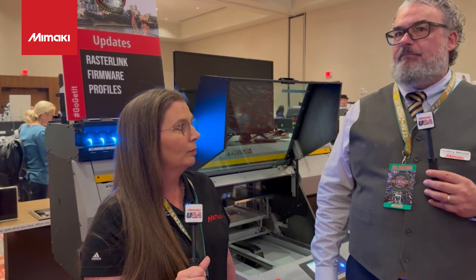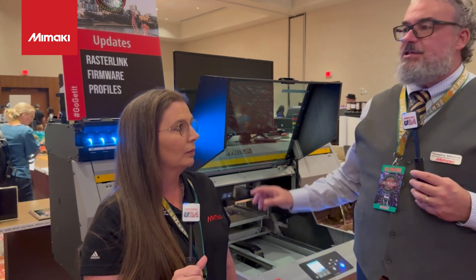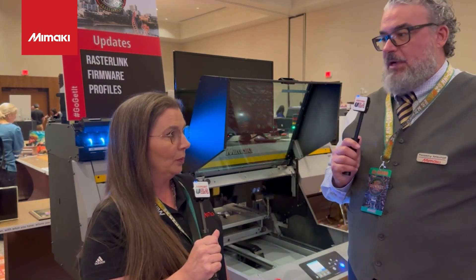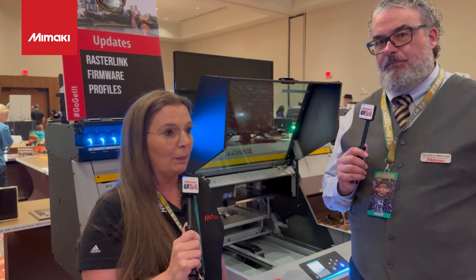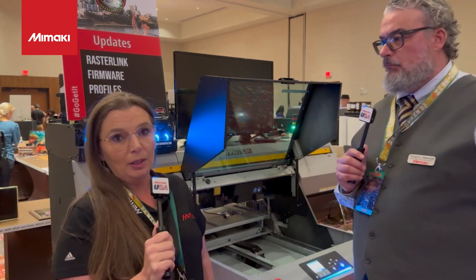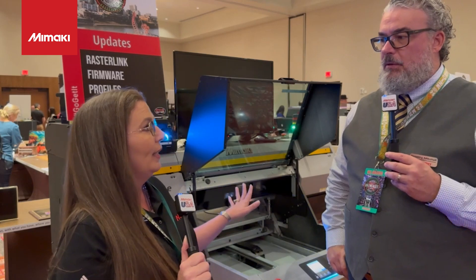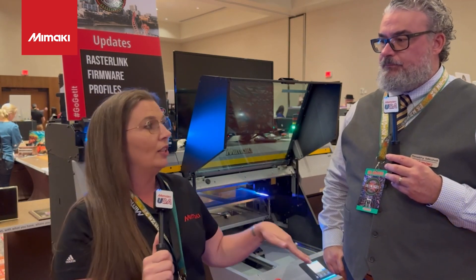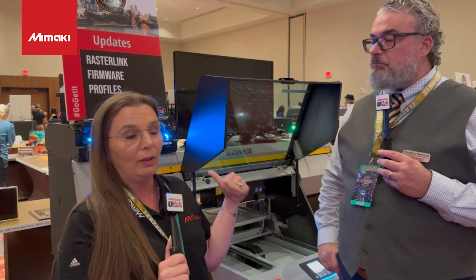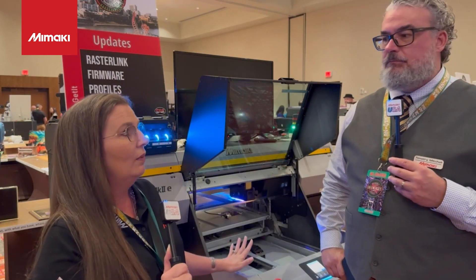So they're UV printers. They have a lot of attachments, jigs, things like that. This is the 6000 series — this is the UJF 6042. The 6042 is probably the most popular machine here with the PDS customers. The reason why is not only the versatility, but the size of the bed on this. You can get an 18 by 24 in here, but you can't go edge to edge like you can on the 7151. But it's still a really good size for the price of this machine.